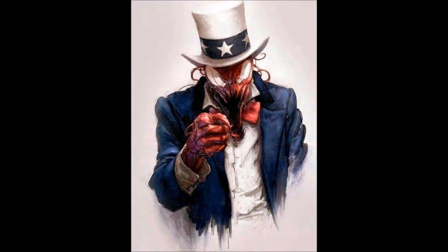So this is going to be my review of Carnage USA, written by Zeb Wells, with artwork by Clay Crane.